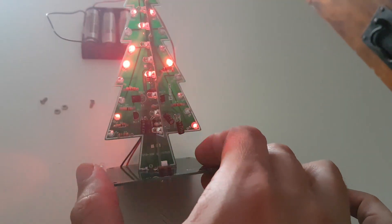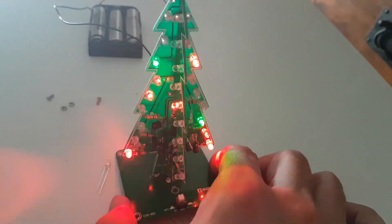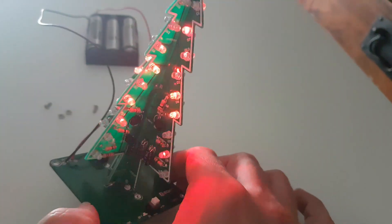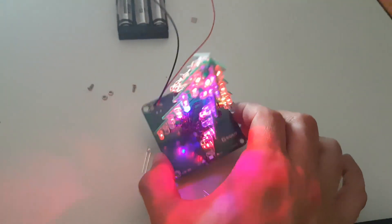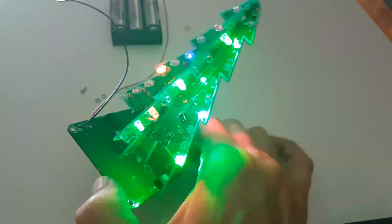This is in a dim light. We'll see the LEDs. Next we're going to see it in daylight. Great for the creation. Really cool.